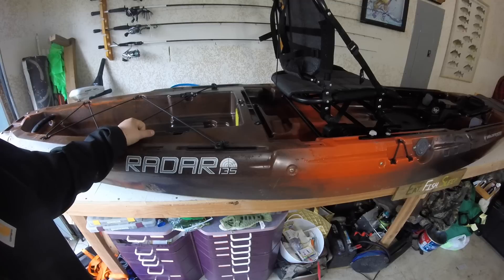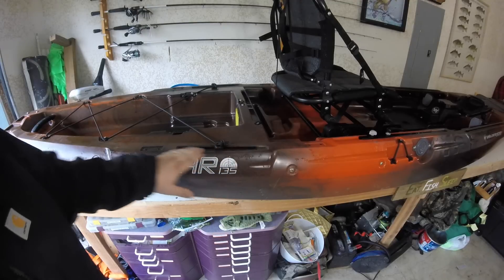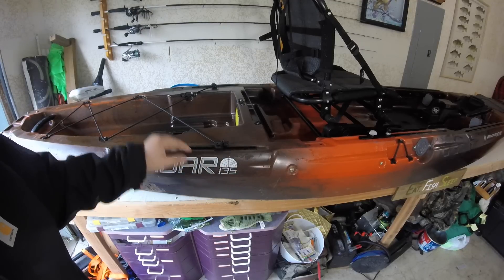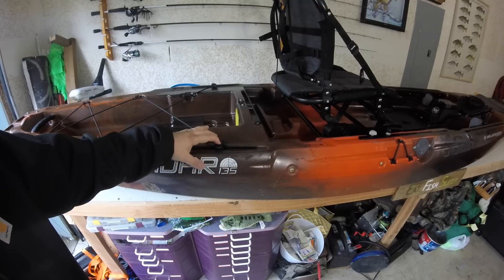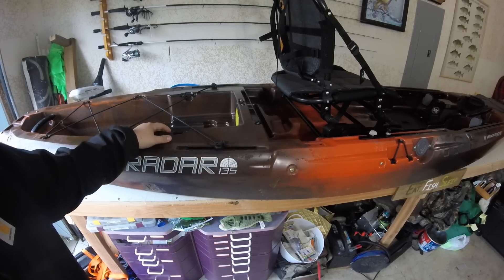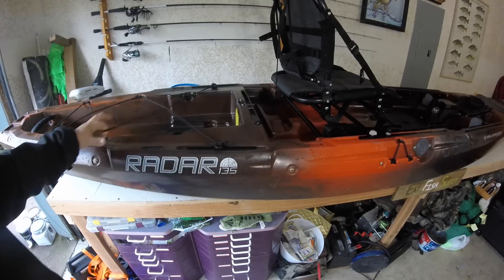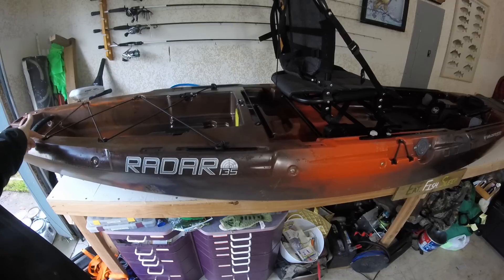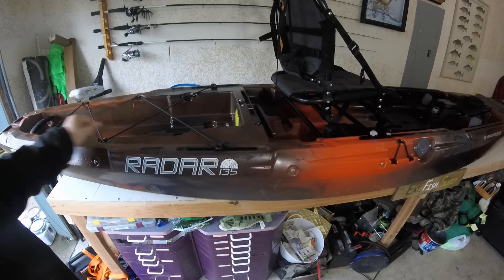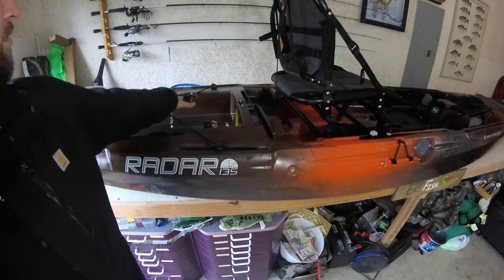You'll also see tracks here — we had tracks on the other boats in the back, but they haven't been integrated with the bungee system. You can loosen this up and move it fore and aft however you like. These bungees come out real easy right here, and the other ones are run through an eye that's drilled in place. We've also got some tie-down spots here — one, two, and three — if you want to tie down your crate.